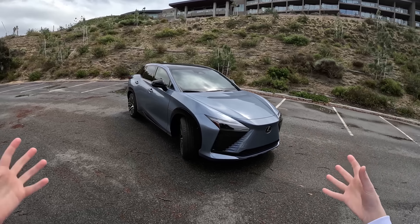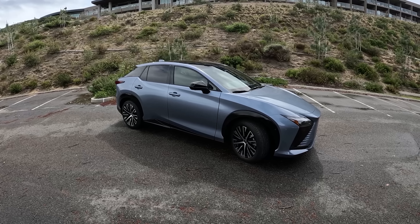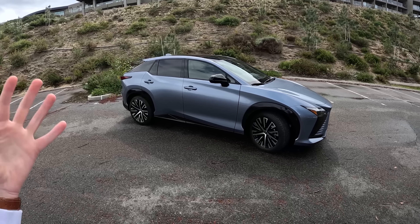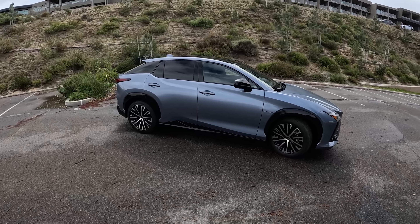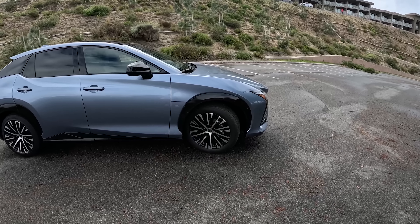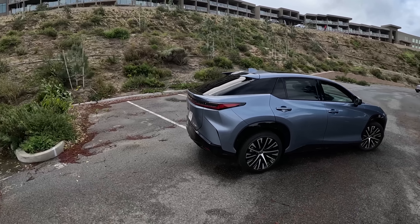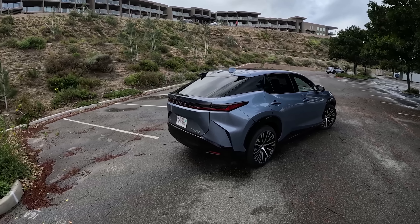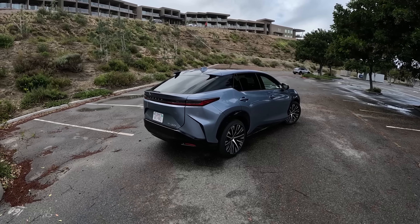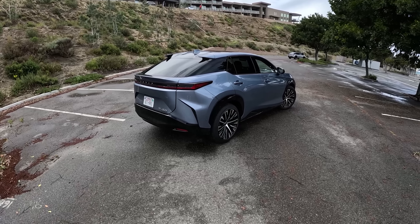If you're thinking it kind of looks familiar, it's because it does. This is essentially the same size as the RX — same wheelbase, and pretty much every dimension is RX-ish. The only thing you'll notice that's slightly different is the hood sits a little bit lower, with a slightly lower sloping hood, and then the back is kind of coupe-ish. I think the back looks a bit like an Aston Martin DBX, which is becoming a trend with these SUVs — the Cayenne Coupe, the BMW X6, and of course the Aston Martin DBX.